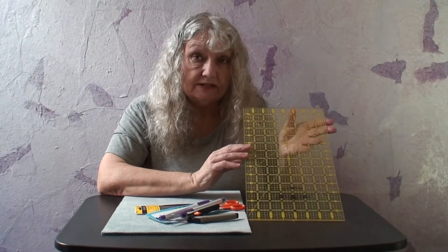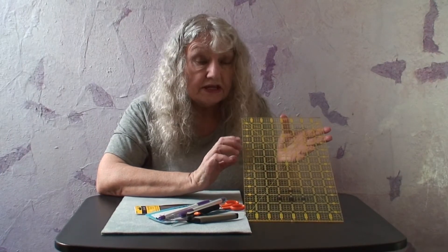One of the tools that I like to use is called a quilter's ruler. They do come in different sizes, different lengths and widths.